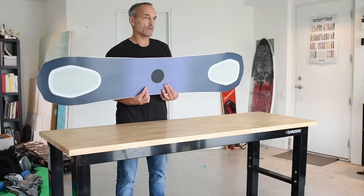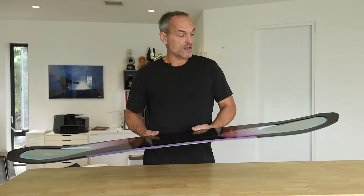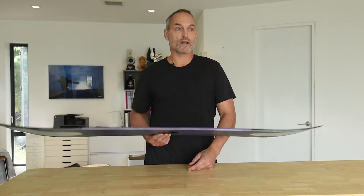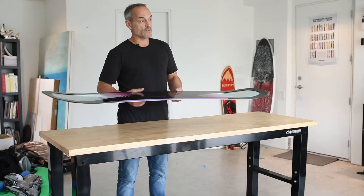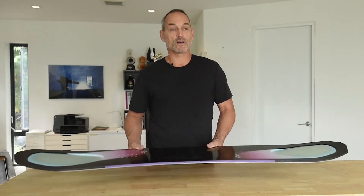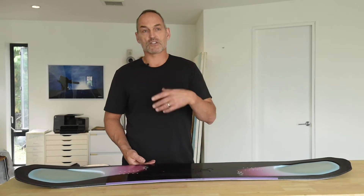The powder haul came out about four or five years ago with the original 2020. The general philosophy of what we were trying to achieve was how do we create equal flotation on a twin when you're landing backwards in powder — taking a lot of inspiration from surfing, but in this aspect I was looking at longboards. A lot of surfboards will have either concaves, convex channels, and that sort of thing.